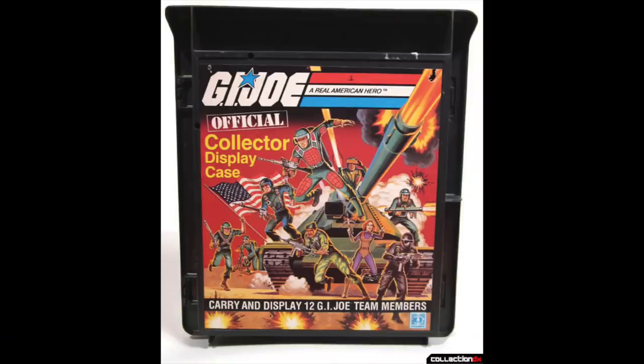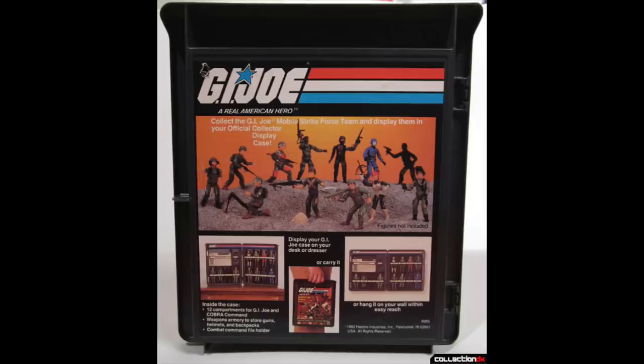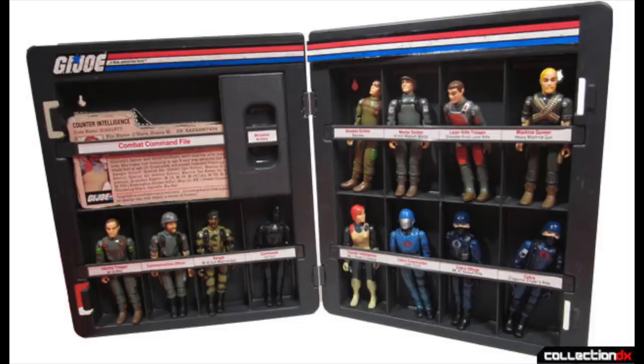Now, there's one action figure line that was as big as Star Wars in the 80s, and that was G.I. Joe, and believe it or not, G.I. Joe had their own collector's case. The official G.I. Joe: An American Hero collector's display case carries and displays 12 G.I. Joe team members. Not only can you put the figures in the case, it also has a place to store those little bio cards that you cut off the back of the package. I never collected many G.I. Joe figures, but this case is probably one of the best toy cases I've ever seen — it looks good, it's sturdy plastic, and not only can it hold the figures, you can display them as well. It's not like the Darth Vader carrying case where you put the figures in, pick it up, and all the figures fall to the bottom.